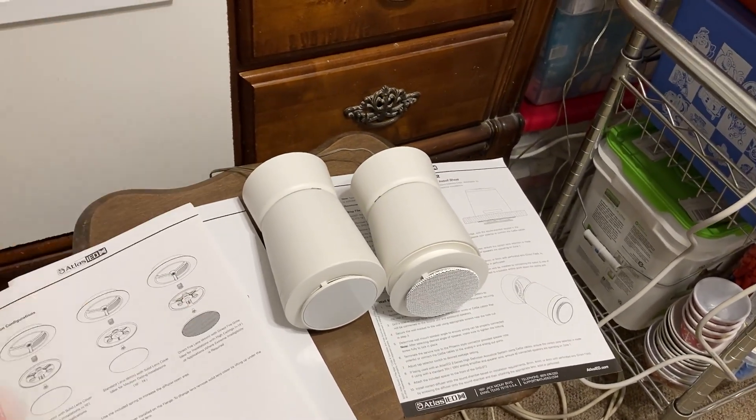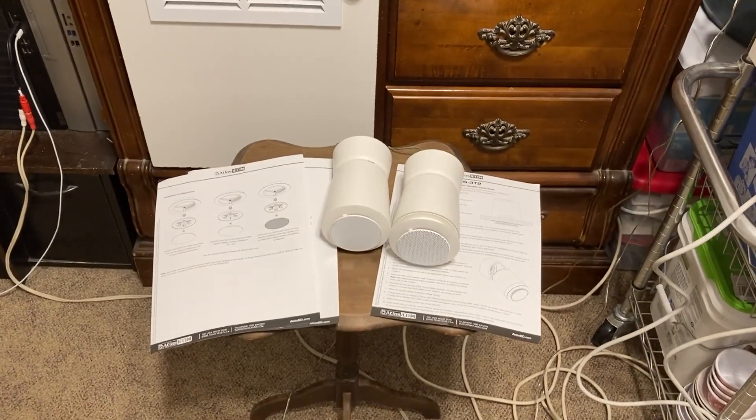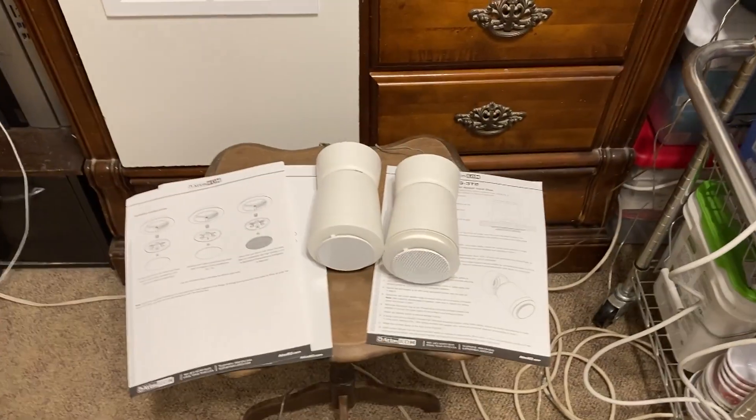Based on my experience with painting, the colors may vary a little bit. But that's very interesting. I hope you guys enjoyed this SHS speaker overview video.